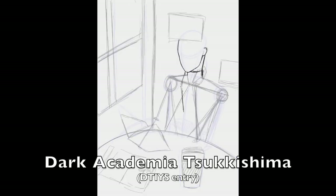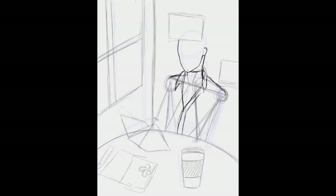Hey everyone! In this speedpaint, I'm doing a Dark Academia Tsukishima illustration for a Draw This In Your Style challenge that was on Instagram a couple days ago.